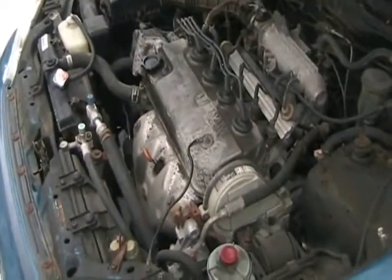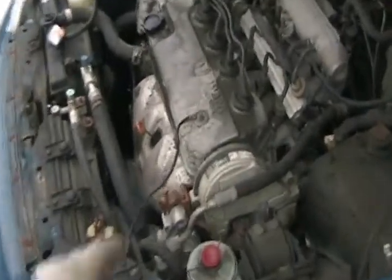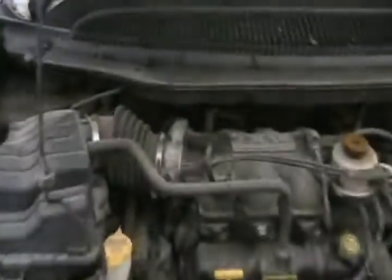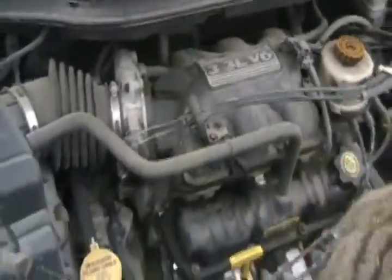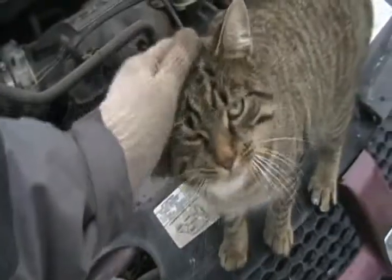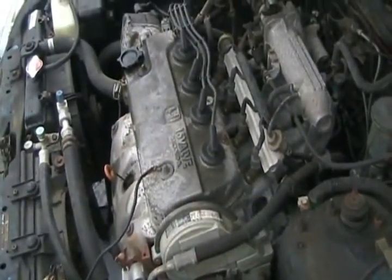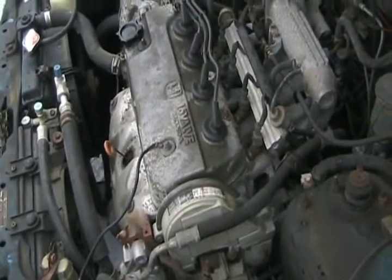You can't put a supercharger or turbocharger on any engine, especially a fuel-injected one, if the computer system doesn't understand pressures above 14.7 PSI. They need a MAP sensor and a computer that can read those pressures and supply enough fuel for all that extra air. Superchargers are simpler for novice mechanics to install. On a V8 or V6 engine, you take off your intake manifold and mount the supercharger in the valley of the engine. Superchargers can't put out as much horsepower as a turbocharger because they steal some of the RPMs and torque it takes to run your motor.